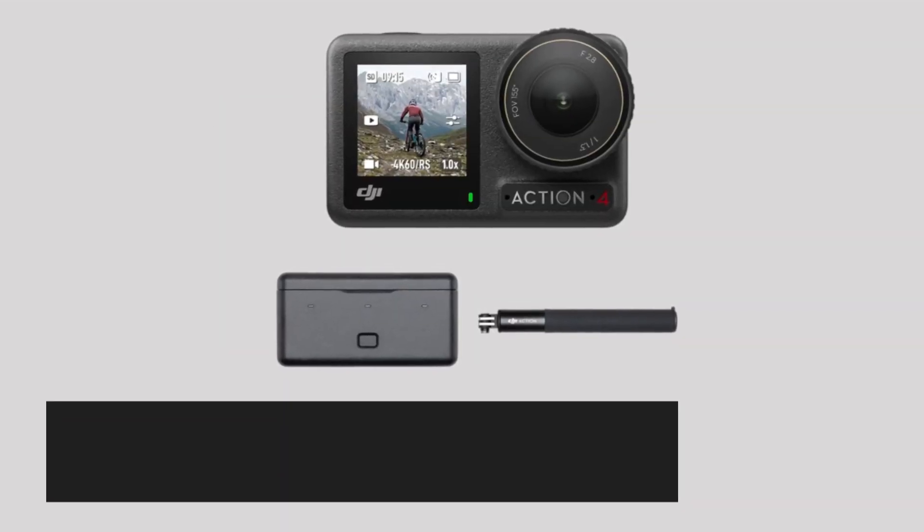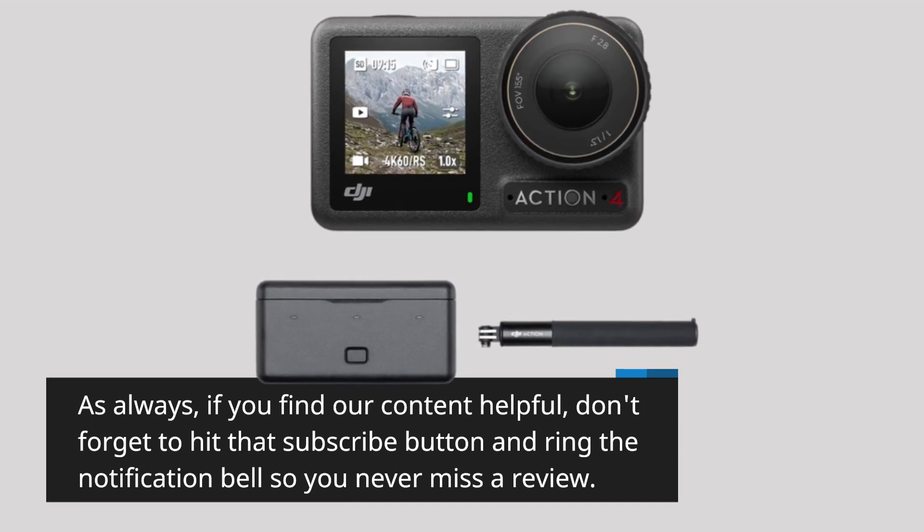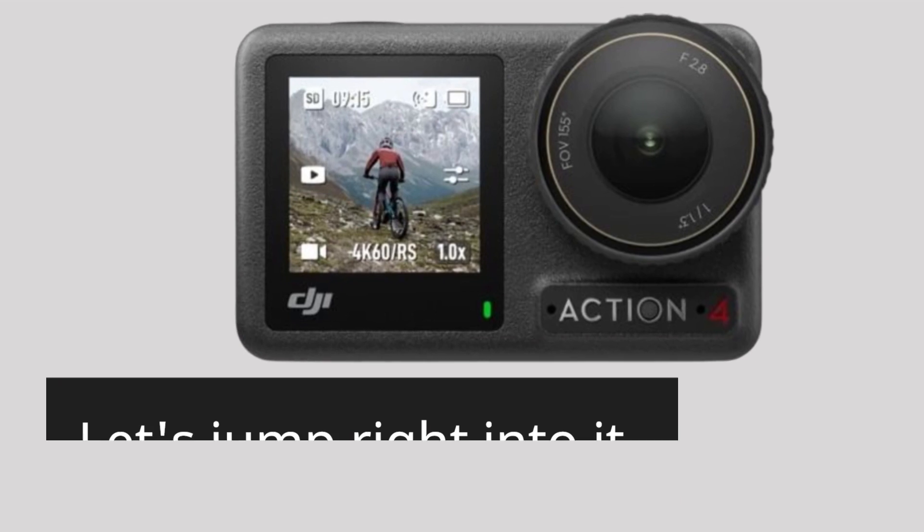As always, if you find our content helpful, don't forget to hit that subscribe button and ring the notification bell so you never miss a review. Let's jump right into it.